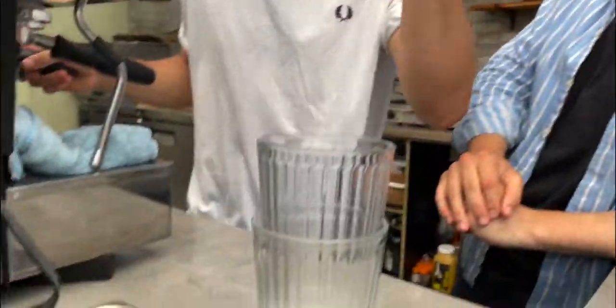Guys, welcome back. We're the Northern Baristas. I'm Joey, this is Niall. We're on part two of the three-part series on iced drinks. Niall, what did we bring them last time and what have we got today?